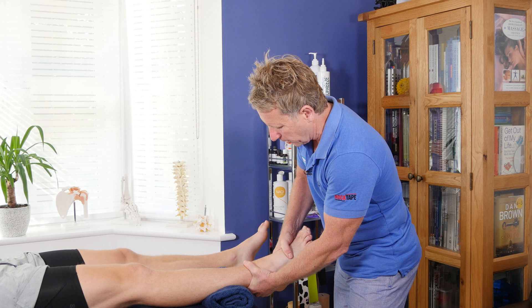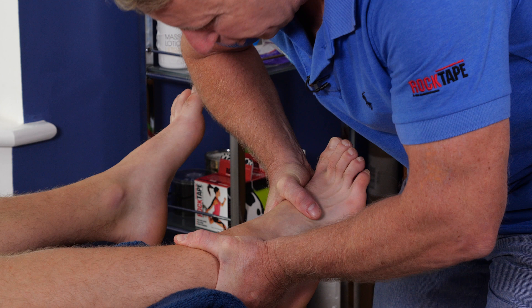Now let's do resisted inversion — exactly the same, but instead of going this way, we turn the hands and go this way. So pull your foot inwards, match my pressure — and he's strong.